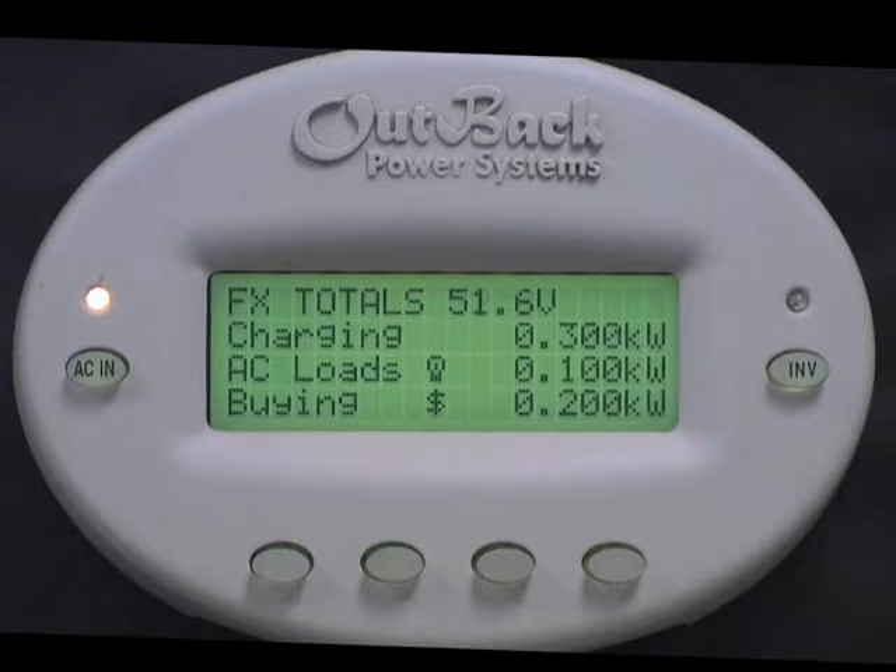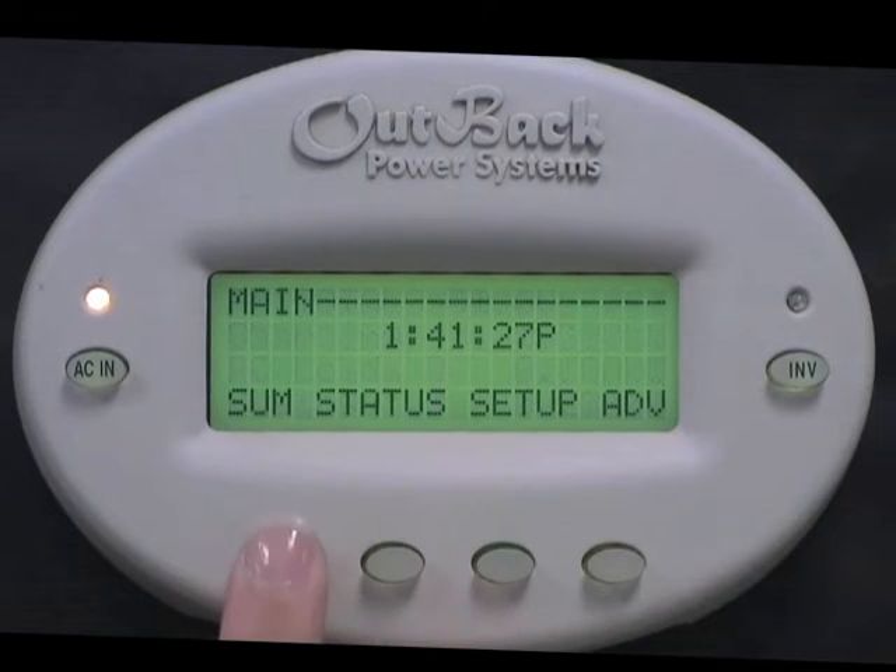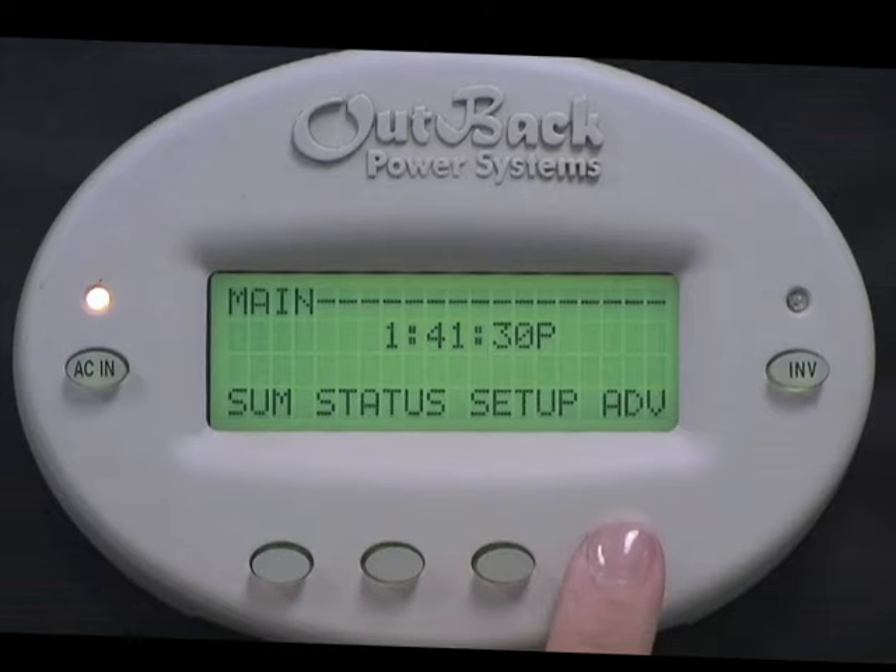First, we need to get to the main screen of the Mate. While holding the Mate, press the bottom left two buttons at the same time. From this screen you have the options of Summary, Status, Setup, and Advanced.